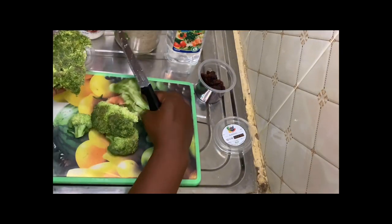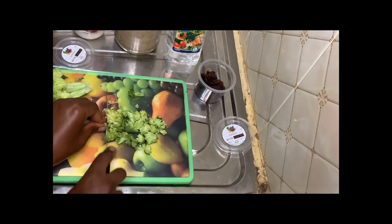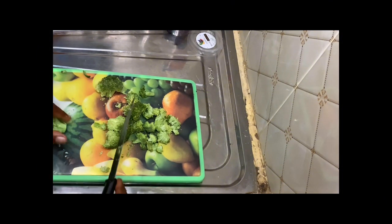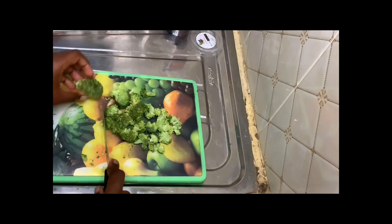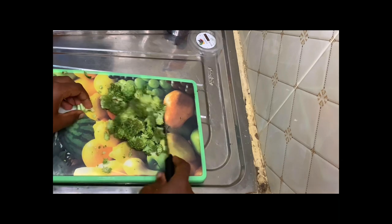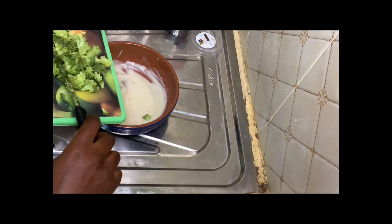Chop your broccoli into very small slices. We'll only need the green leafy part of the broccoli for this, so go ahead and prepare it into very small slices. This is necessary so that you can get a taste of everything in just one spoonful. Then go ahead and add your broccoli into the dressing you prepared.